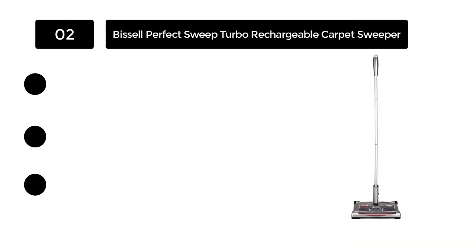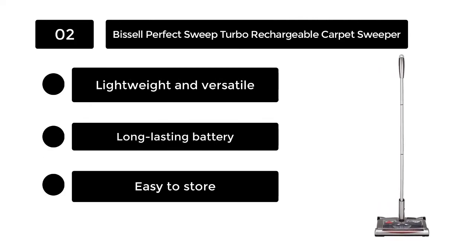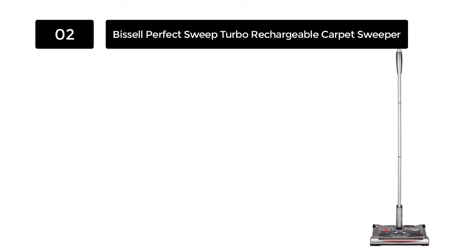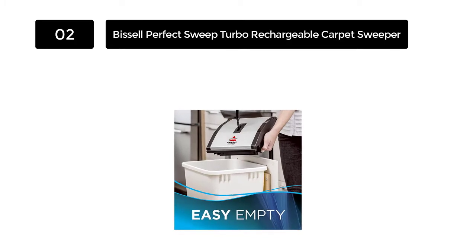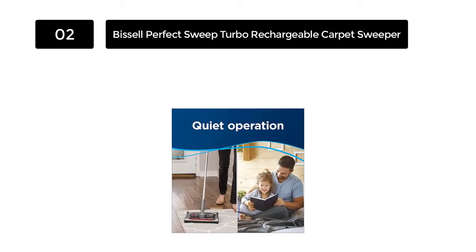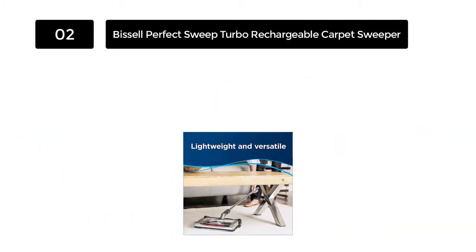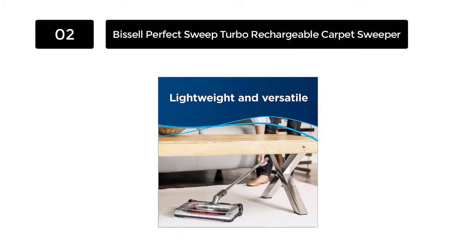Number 2: Bissell Perfect Sweep Turbo Rechargeable Carpet Sweeper. There's no reason to waste your money on a bunch of unreliable vacuum cleaners, especially when you have the option to get it right the first time. This Perfect Sweep Turbo Rechargeable Carpet Sweeper is certainly one of the most impressive stick sweepers available on the market today, especially when you take its easy-to-empty 480ml dirt cup, easy glide rubber wheels, and adjustable metal handle into consideration.